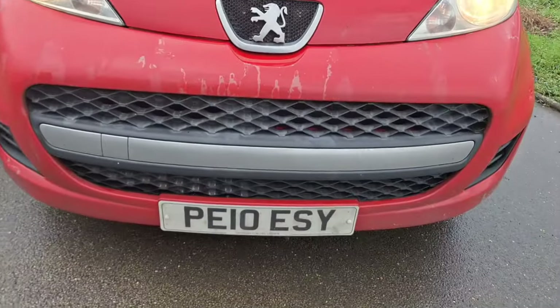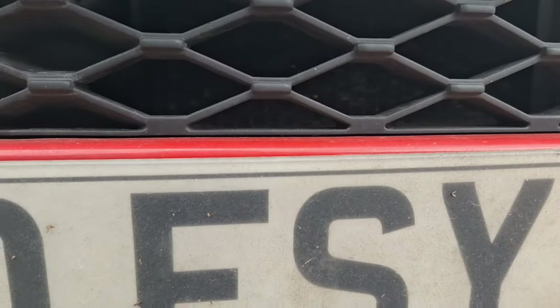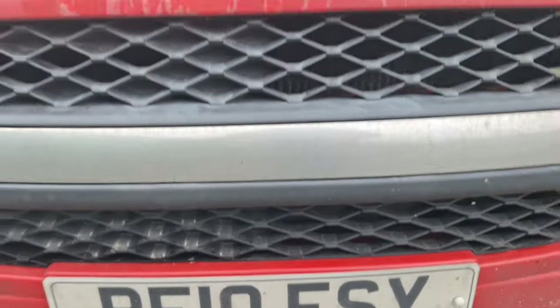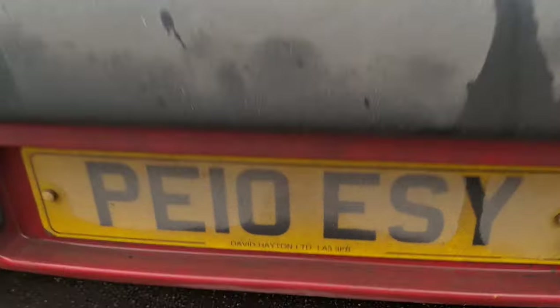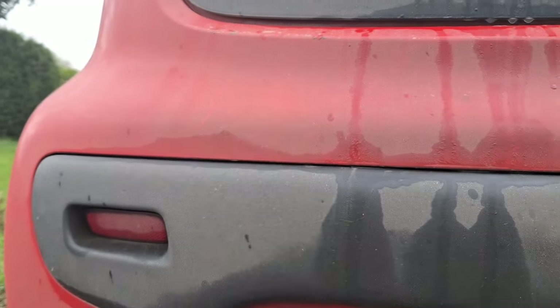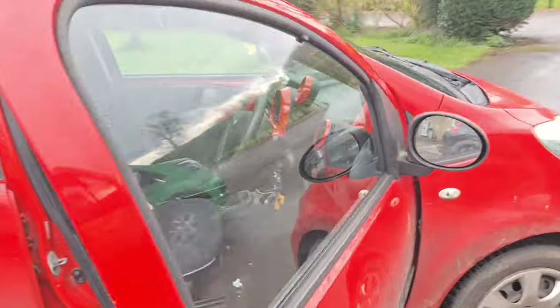Number plates have to be properly fitted and secure. They also legally have to have the BS markings — it is an MOT failure, though I'm not sure how many garages actually check for that. Same on the back. Rear reflectors are usually part of the back lights but on some cars are separate. That's generally your initial checks done.